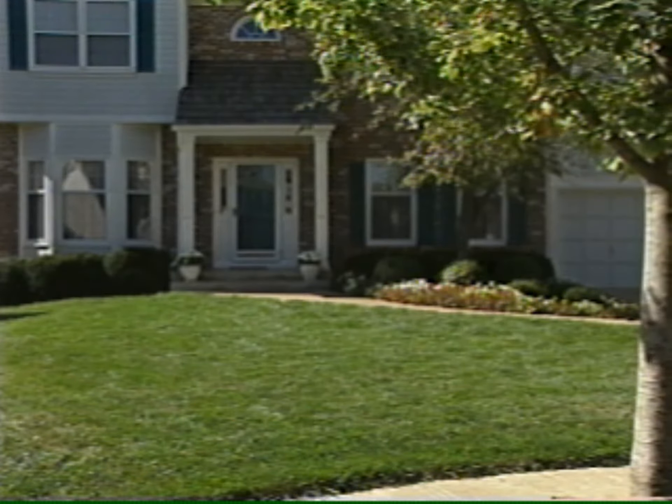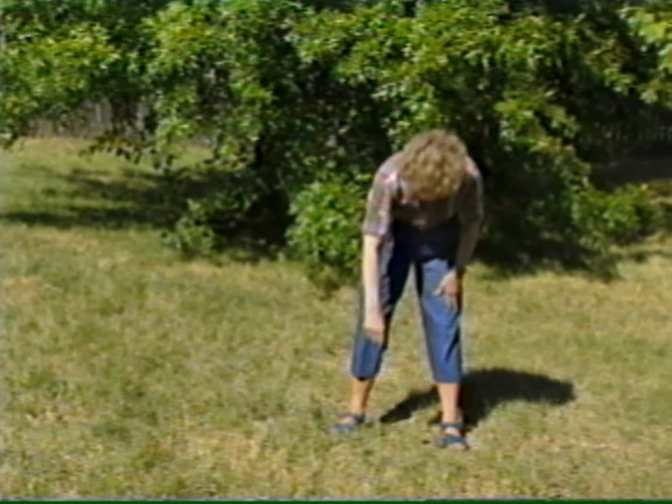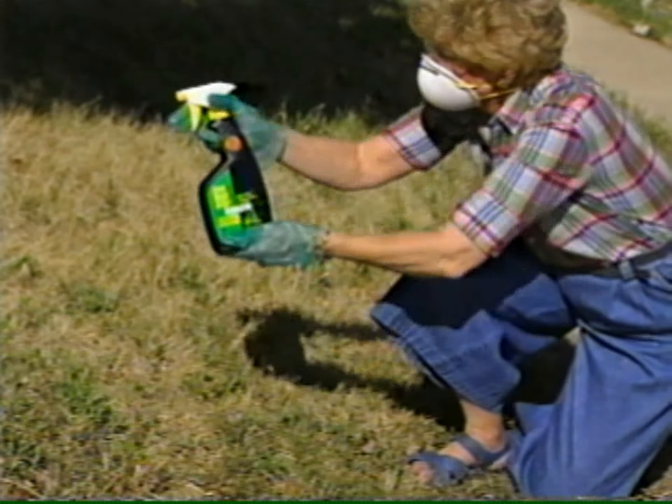We envy other homeowners' beautiful lawns, but our lawn seems to be an ongoing struggle of back-breaking, tedious work. And chemicals are harmful to more than just your weeds.